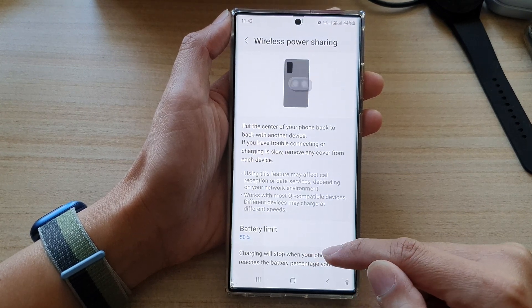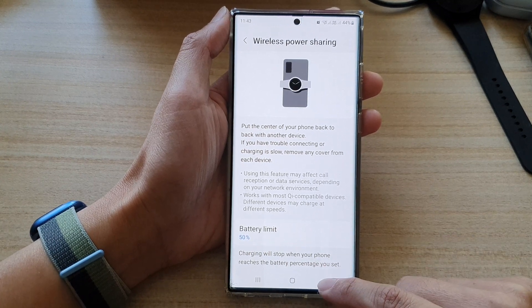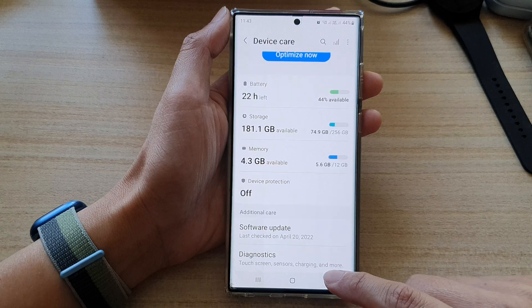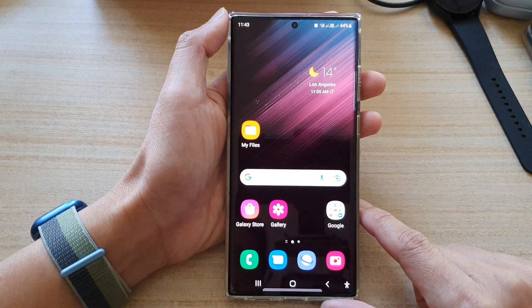And that's it. Wireless power sharing will stop when your phone reaches the battery percentage you set. Finally, you can tap on the back key to go back to your settings page or tap on the home button to go back to the home screen.